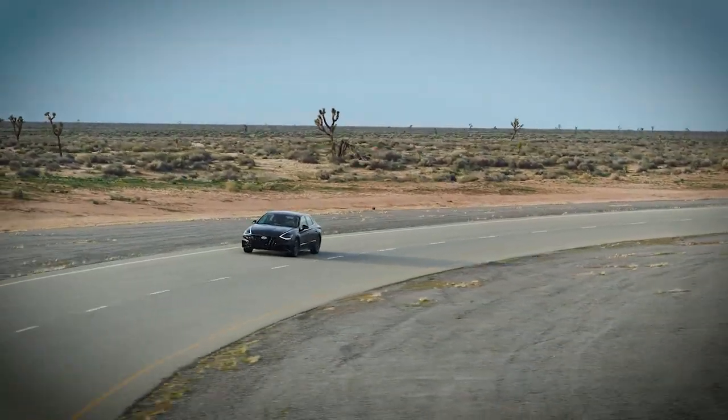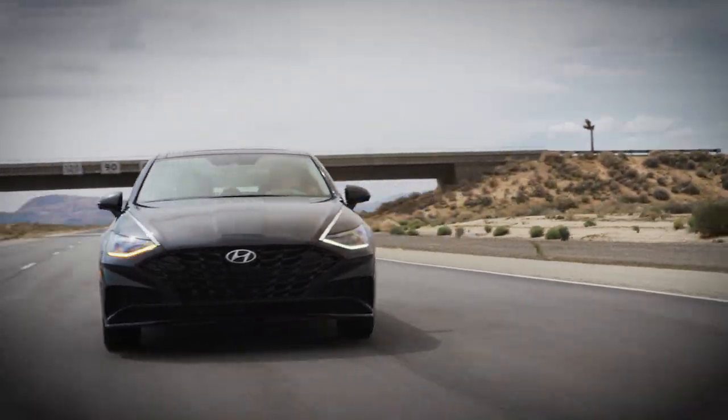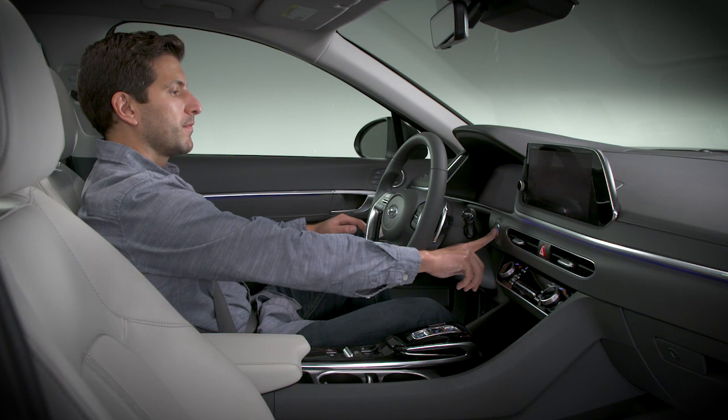Once you've selected smart, custom, or normal, your vehicle will remain in that mode even after you've turned it off. Sport mode is the exception — it automatically reverts to normal when you restart.